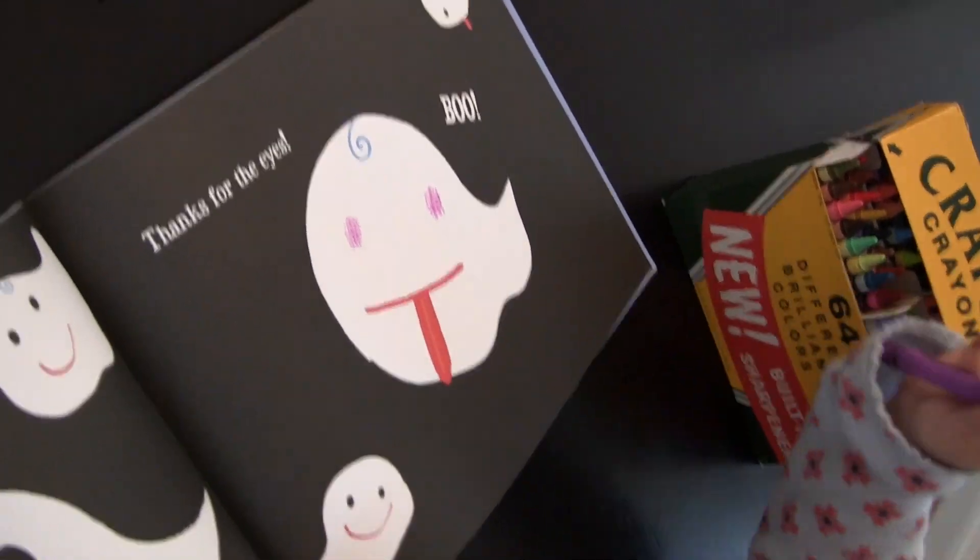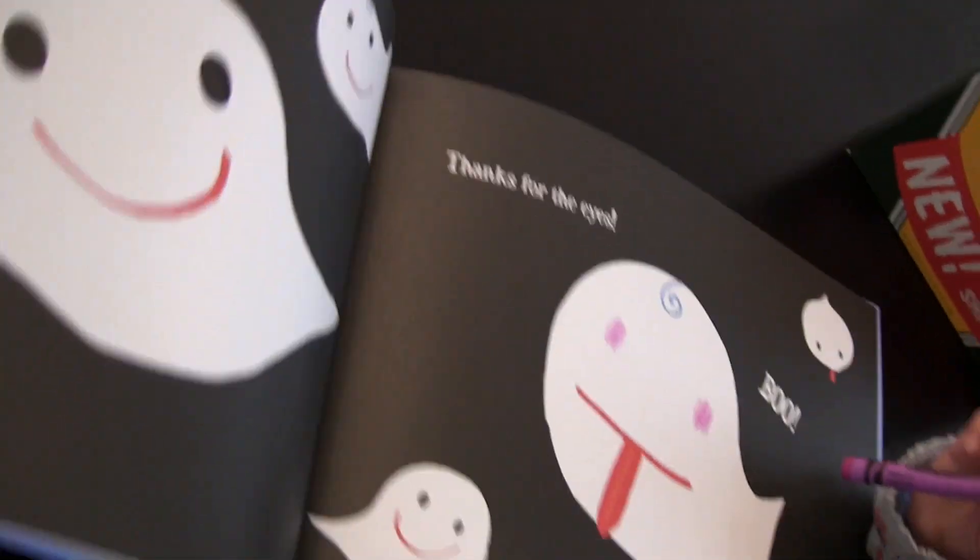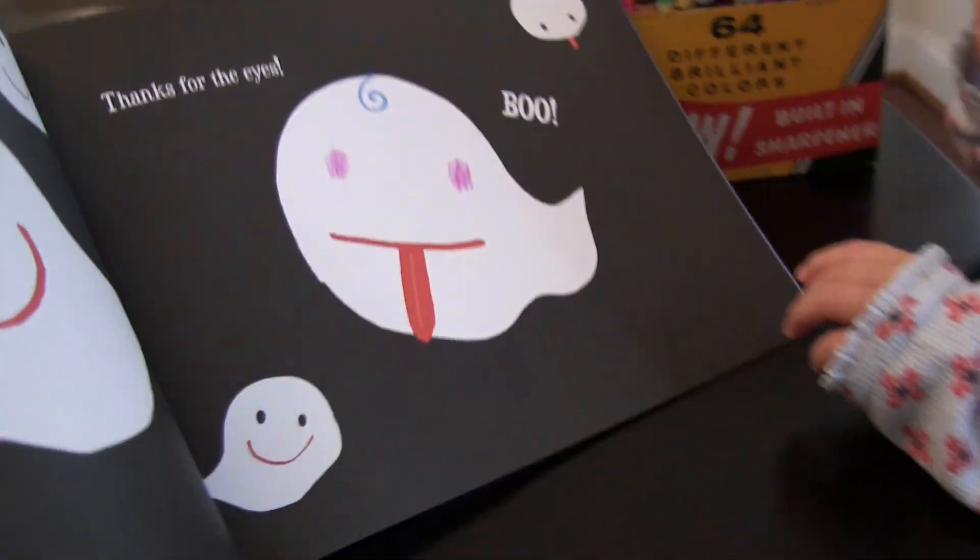Is that a ghost? No. It looks like a silly ghost — and you made him some eyes. Nice, right?